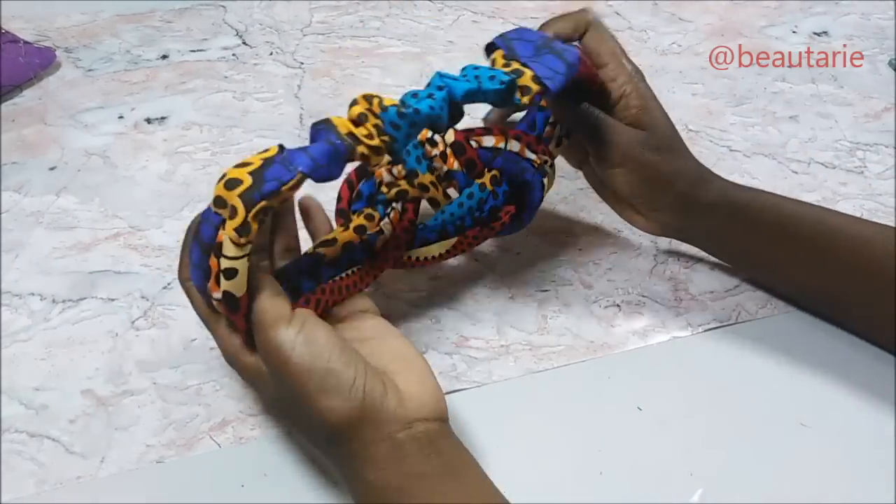That is the end product, and that is how it looks like.